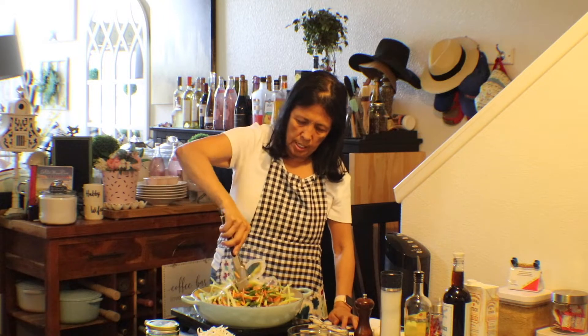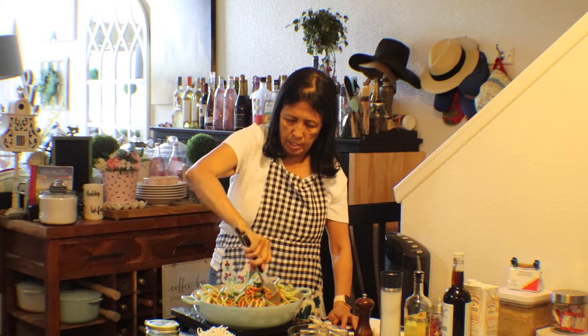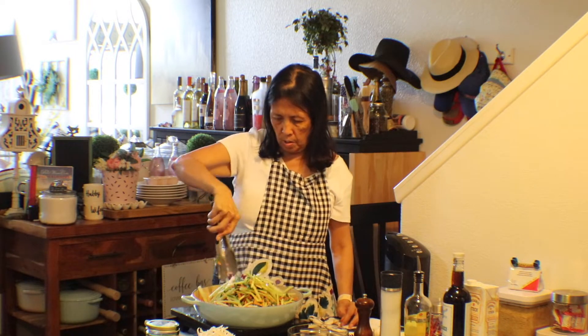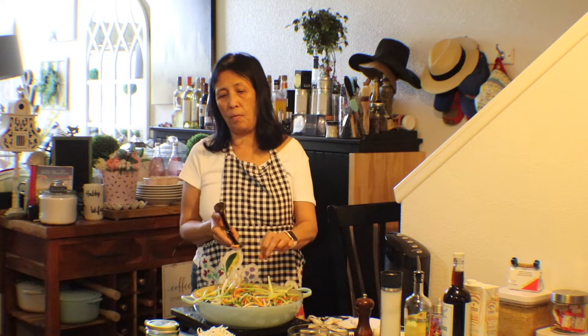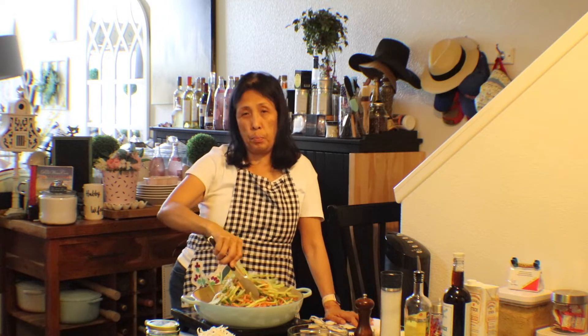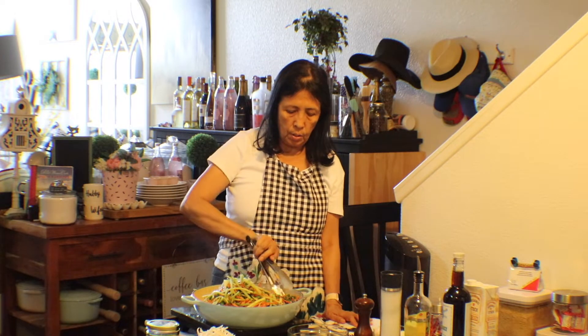I guess it'll steam and settle. You can make this recipe for a big potluck. I'll show you how to wrap this in the next video, and how to make the brown sauce that you put on top of your lumpia or egg rolls.